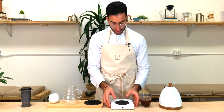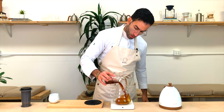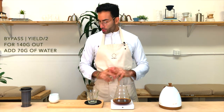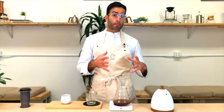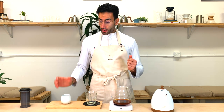So what we're going to do next is to dilute this brewed coffee, and we're going to divide it by two. We have 140 grams out, so I'm going to add 70 grams of water. This method allows you to create a concentrate in the beginning and then dilute it to match your desired strength. So you make that little concentrate using 24 grams of coffee for 175 grams of water, then measure the output and add the desired amount of water to find the optimal strength.